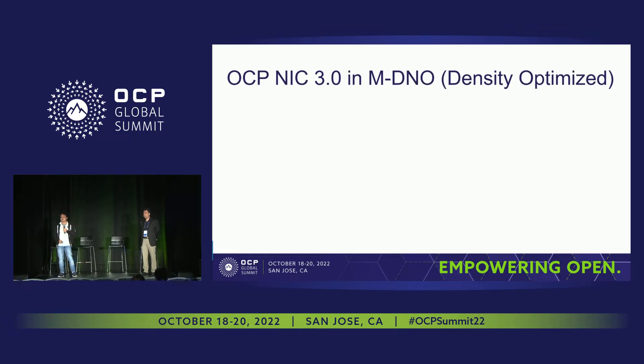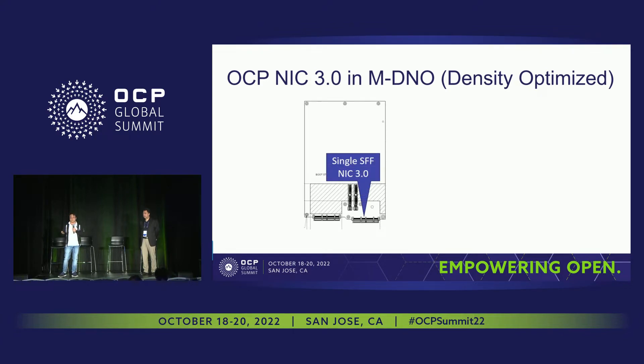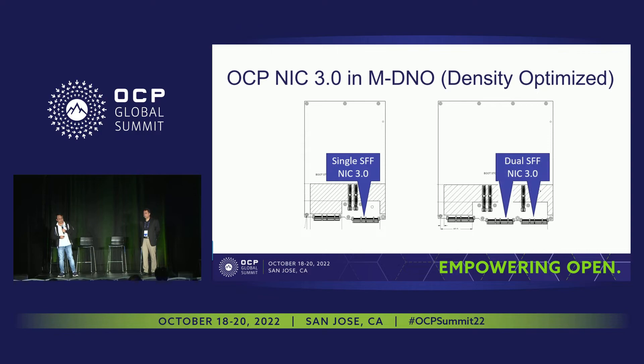For the density-optimized form factor, it supports a single small form factor NIC for this kind of smaller server, which makes sense. This is the MDNode type 2 form factor. It supports a dual small form factor NIC 3.0 in the MDNode type 3. One thing to mention: currently the MDNode spec doesn't have a provision for the large form factor. If this is something that is important to you, we need the feedback, because there is a mounting hole that could be a challenge if you want to implement the large form factor.